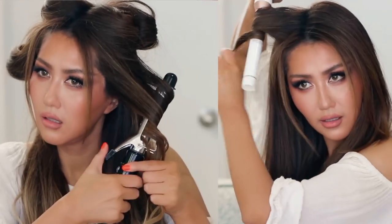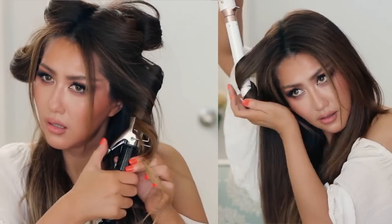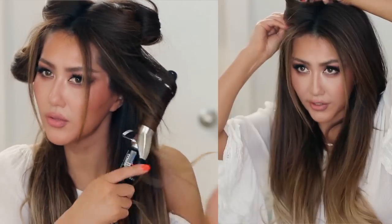Hi guys, welcome back! Today I have a comparison video for you. I'm going to compare my eight dollar curling iron from Conair to my $270 curling iron from T3 to see if you can tell a difference. If you're new, hi, I am Tina — be sure to click subscribe and the notification bell to be notified of new uploads.